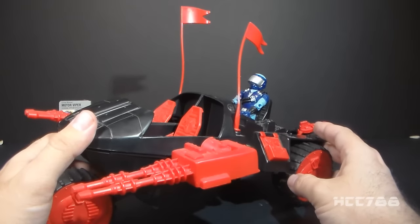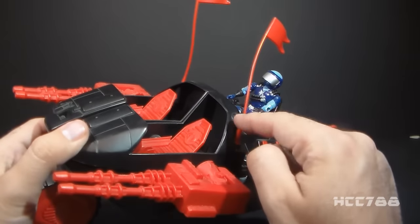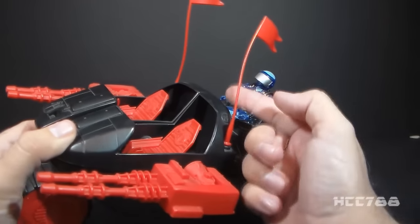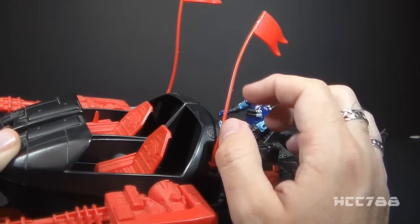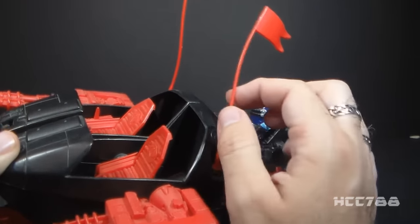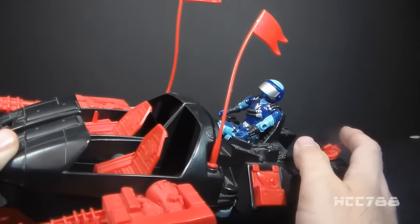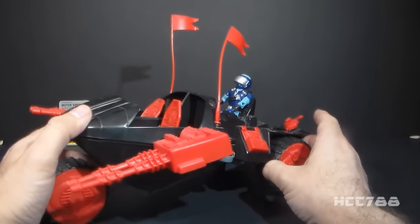One thing to keep in mind about the Cobra Stun is the red plastic is very fragile, especially these flags that are just very thin red plastic. The red is fragile anywhere on the vehicle, but this is so thin that it will just break if you look at it funny. So you usually find these red flags broken.